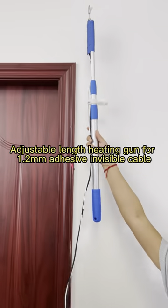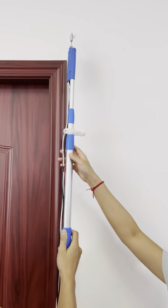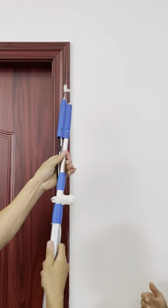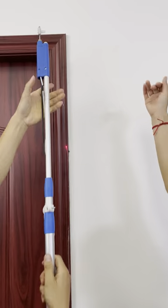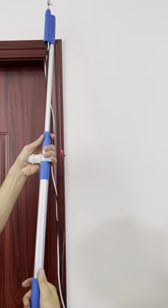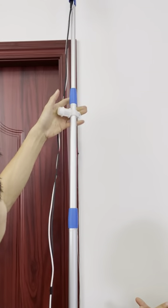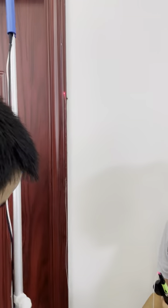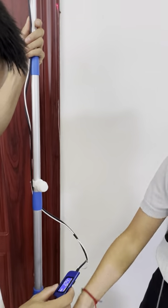If you want to reach mouth height, you have to use this one with the handles — it can help you reach the lid and the mouth height of the wall. We will show you how to use this one. It is also powered by the power bank; you can put the power bank in your pocket.